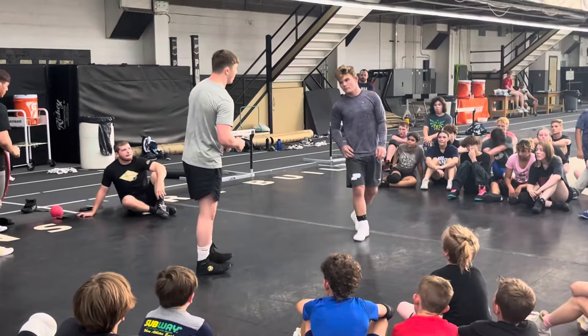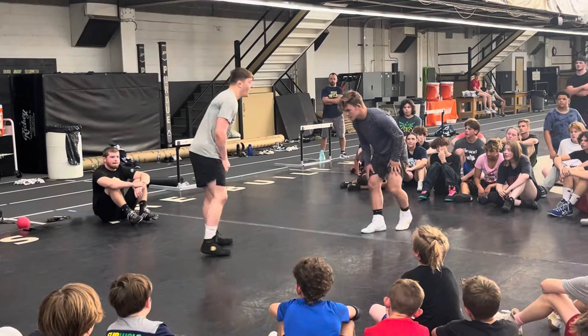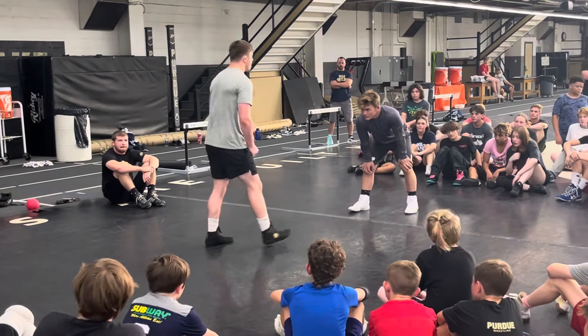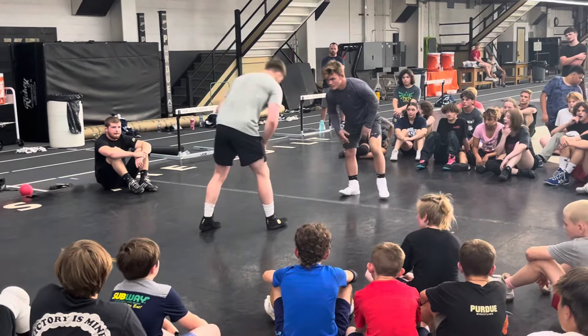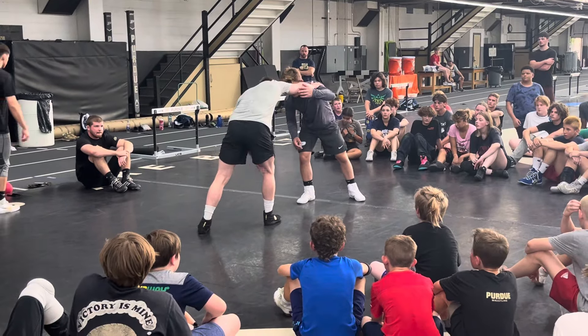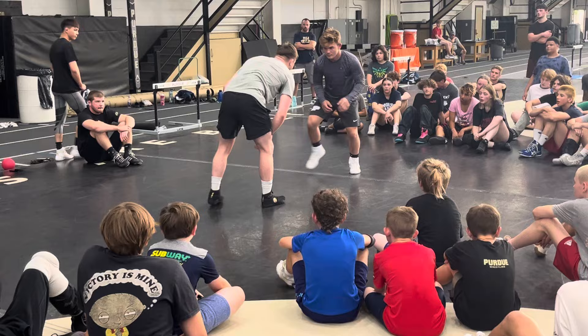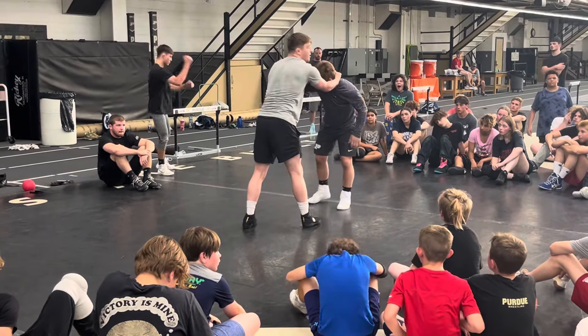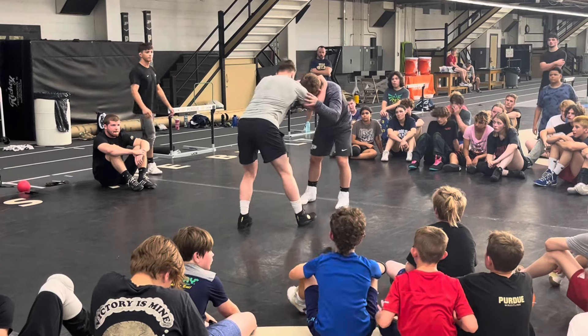We're going to do some quick things, a quick set up, and then we'll get to the top. Same thing as we learned yesterday with Joey — steering wheel. We're going to do the same thing. We're going to make contact with our backhand. My backhand always makes contact. We don't want to reach out with the fronthand because it's extended. My backhand's always going to make contact. Steering wheel, same thing.